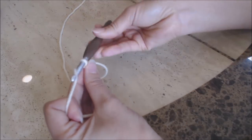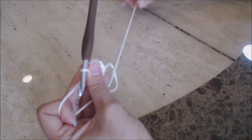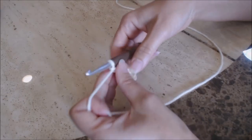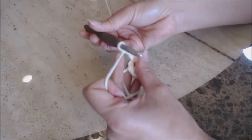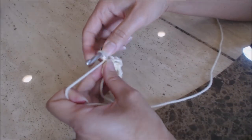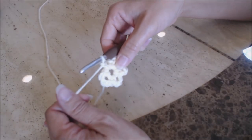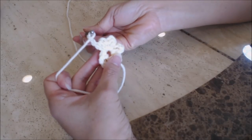Then you're going to chain three — one, two, three — and then single crochet into the center of the circle. We're going to do that five times total. After completing five repetitions of single crochet and chain three into the circle, you're going to chain three — one, two, three — and then do a slip stitch into that first single crochet you did.